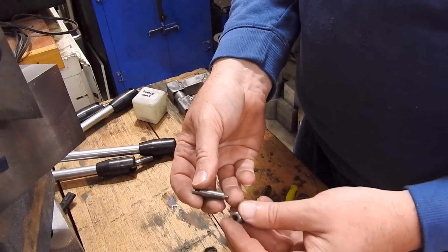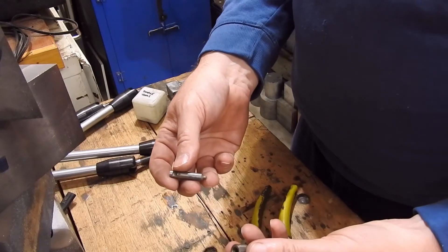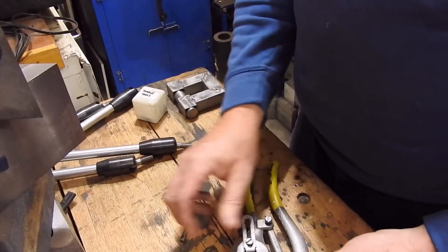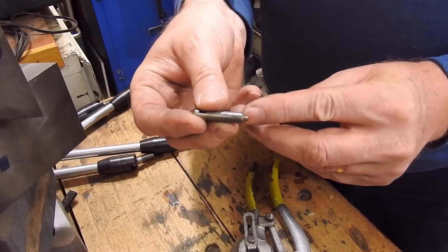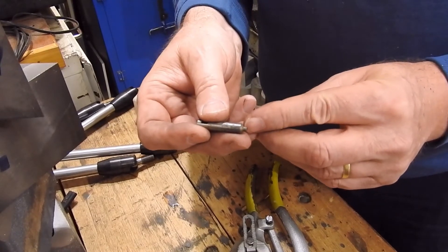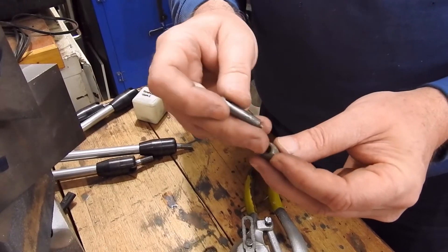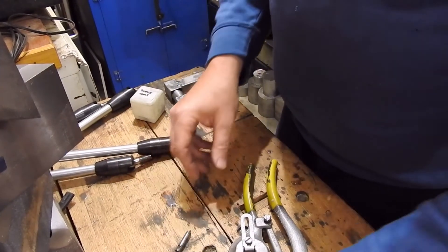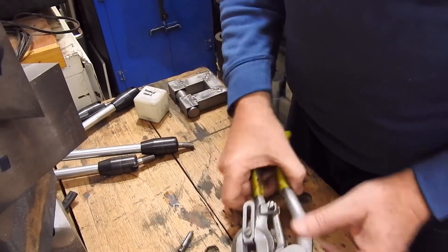So this is the first dimpling tool I wanted to show you. This isn't my invention, this is just something that when I bought the hand punch came with it. As you can see the front has got a conical shape on it and the bottom of the die that the punch goes into has got a countersink in it. They go in like so, and with a strip of metal with a pre-punched hole — this is a little bit of, I think it's one millimetre aluminium.